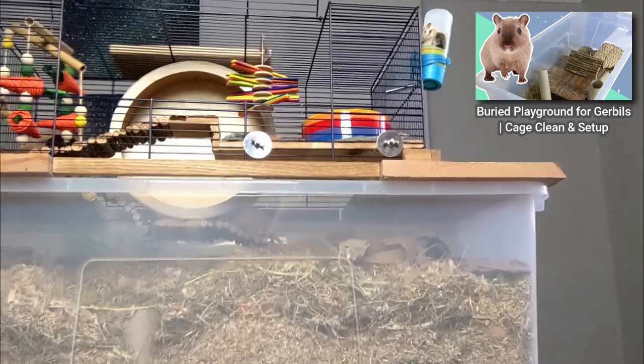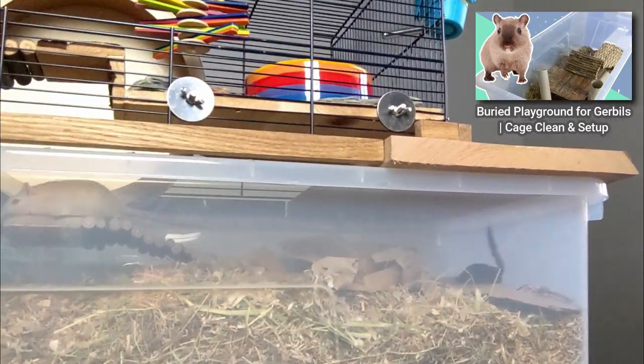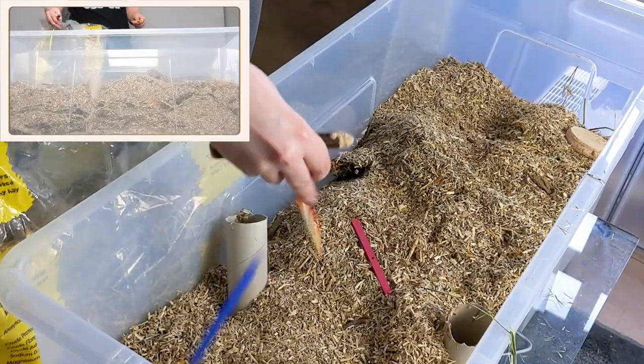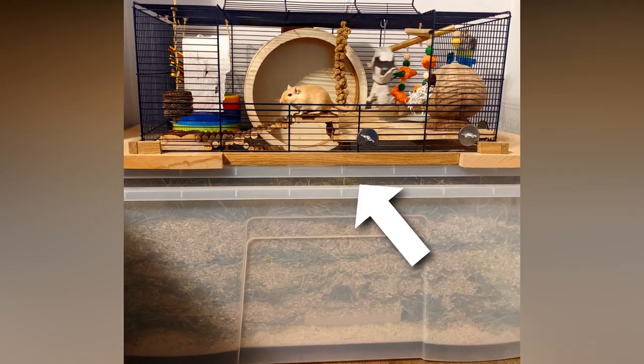If you've already got gerbils and need to upgrade, plastic bins may work as a temporary solution. Just make sure to get the largest size you can, fill it with bedding, add lots of chew toys, and consider doubling up for extra security.